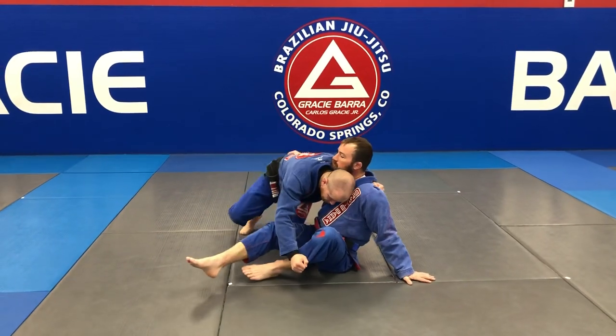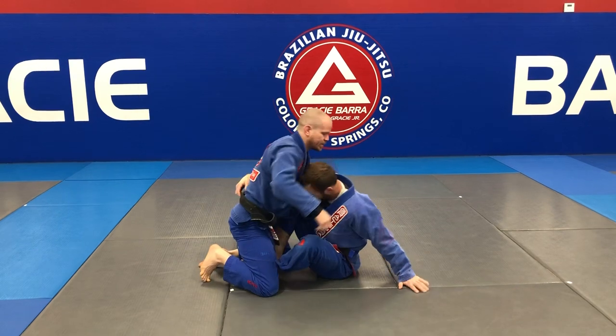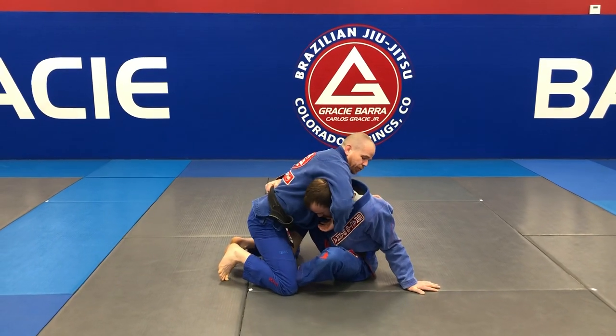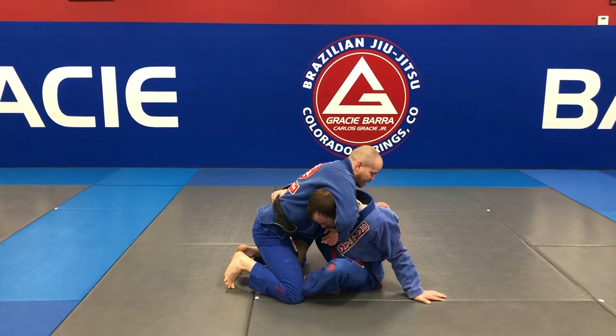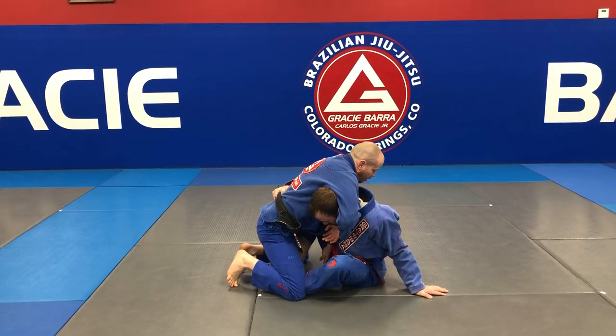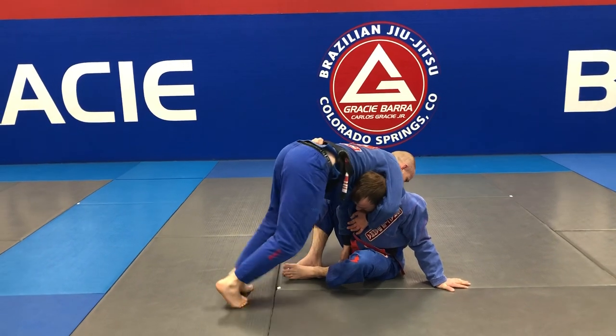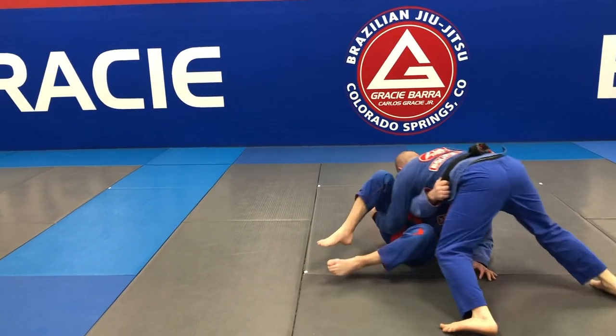The first one I tucked my head under and broke off to the side. This time his head is aggressively in there, so I'm just gonna come over as if I'm doing a guillotine, jam my arm down here, and come up on my toes as I start to turn.